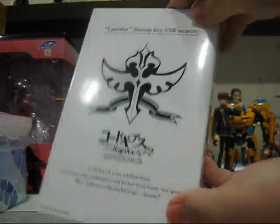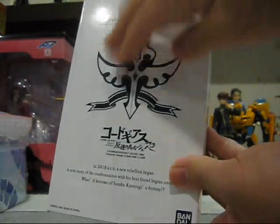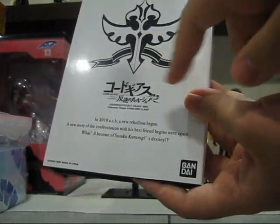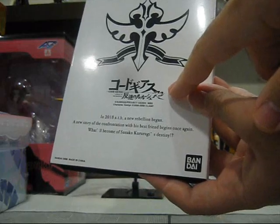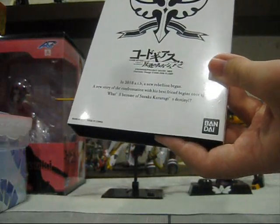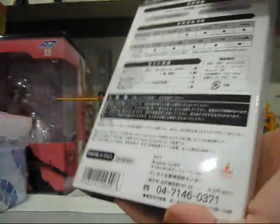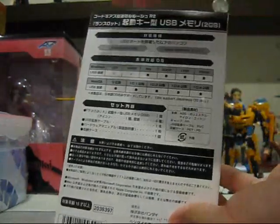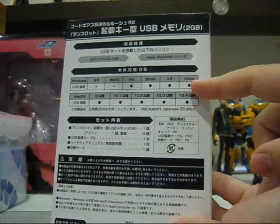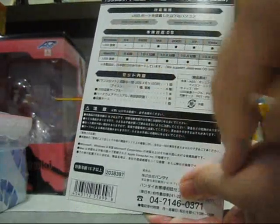Let's go ahead with the review and take a look at the box. First we see 'Lancelot Startup Key USB Memory.' Over here we have the Britannian logo, or the Knight of Rounds logo — I believe it's the Knight of Rounds logo. We have the Code Geass R2 logo, Lelouch of the Rebellion R2, and over here we have a short summary of the season. Over here we have Bandai and the Bandai logo.